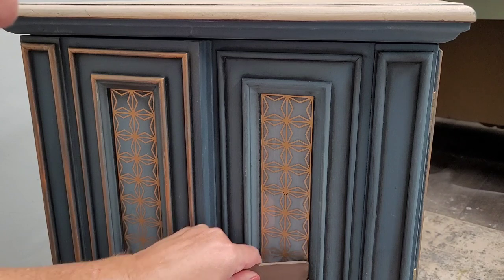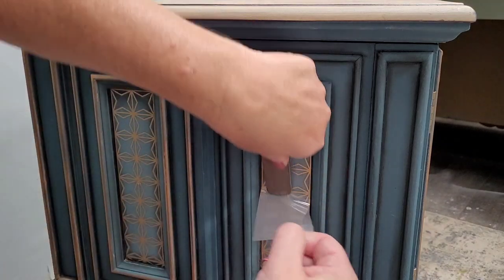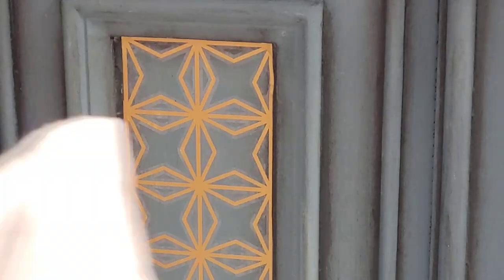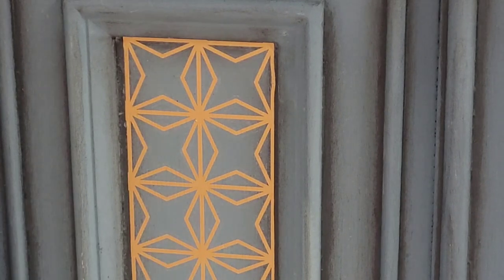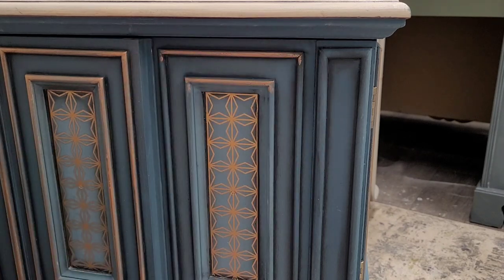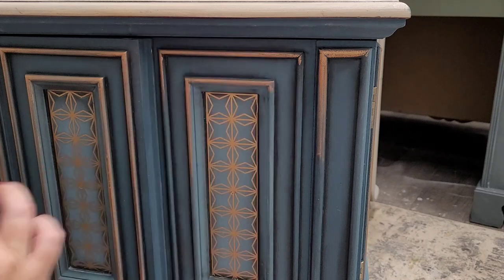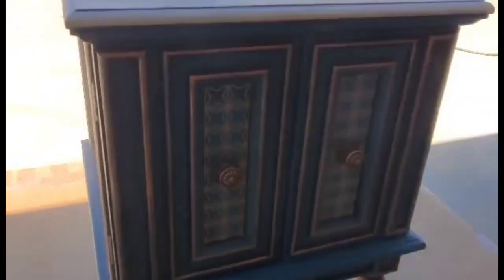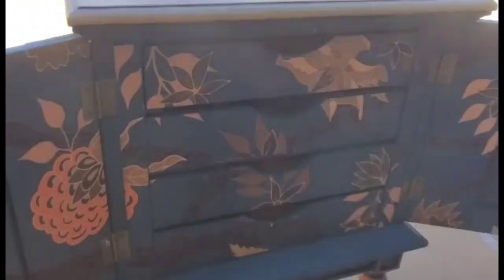With the backing sheet removed, I burnish over the transfer using a soft cloth — an old t-shirt — to rub down any edges and get out any air bubbles so it seats perfectly. Then I emphasize the gold on the transfer with a little gold gilding wax — Redesign with Prima Decor Wax in the color Eternal — applied with my finger around all the moldings. My last step is to seal everything by spraying with Wise Owl varnish in satin, making sure to coat the paper on the inside as well. I gave it two coats of the satin clear coat.